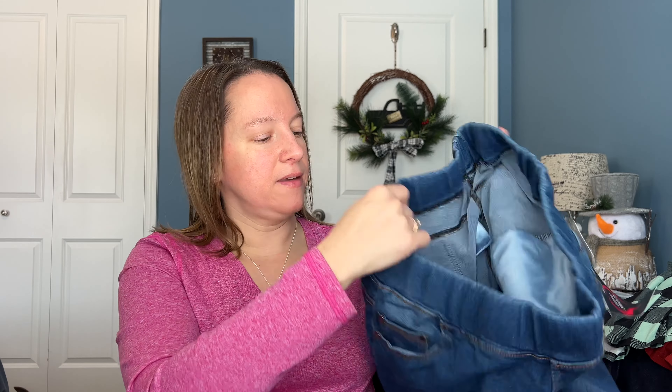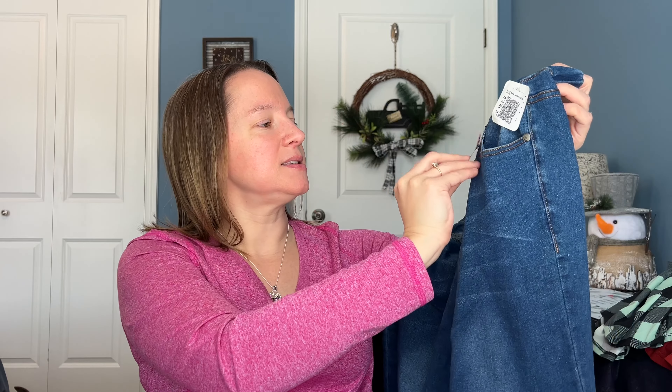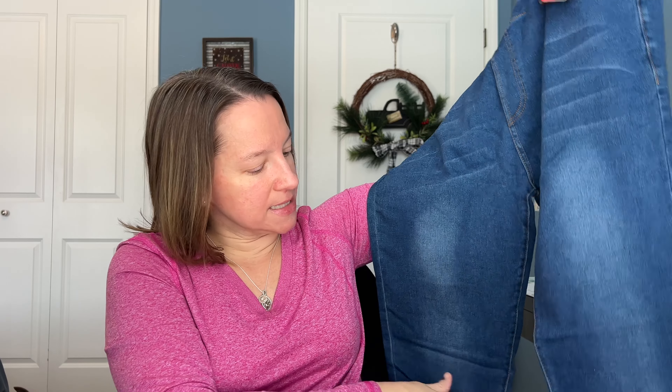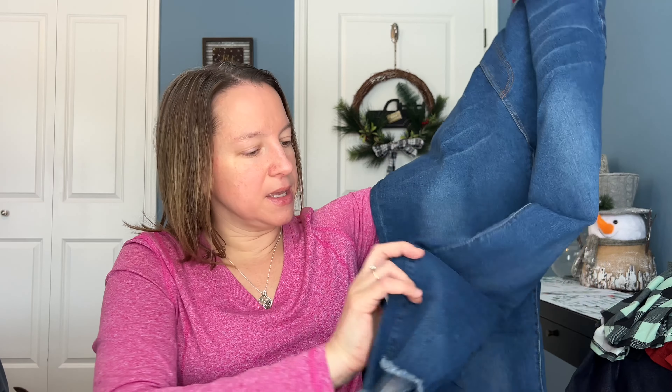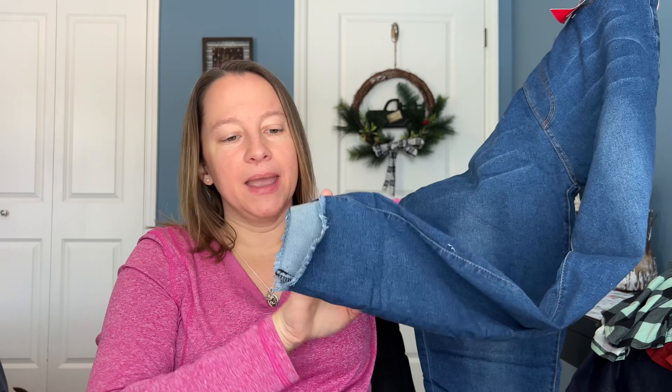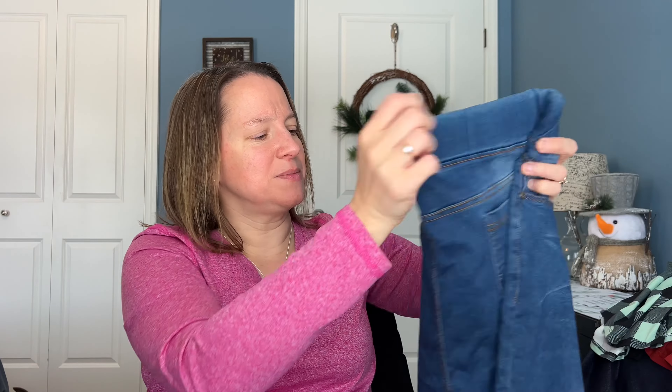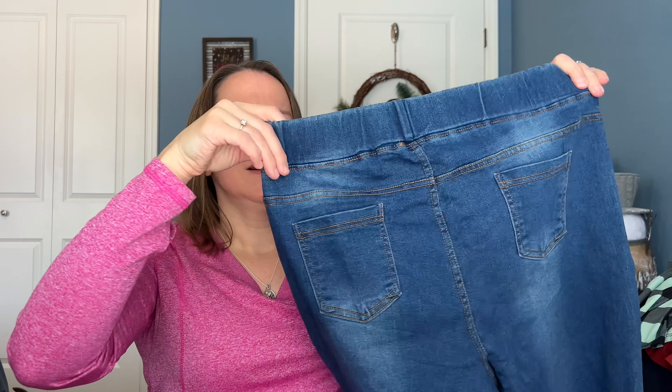Second bundle in the first bag. Next up we have another pair of jeggings — this is the brand Love Sweet. It's a lighter color, so I don't know if I'm crazy about that, but the bottom is an attempt at a raw hem and I'm really not loving that. It looks like they just took some scissors to it and cut it up. We also have some teeny tiny pockets on the back — of course they're elastic.